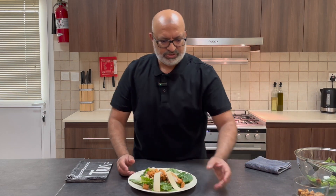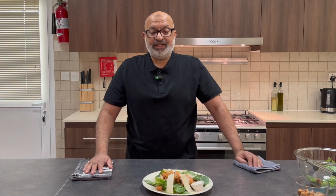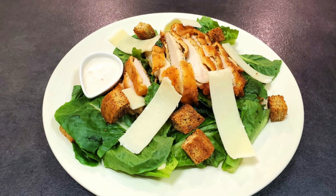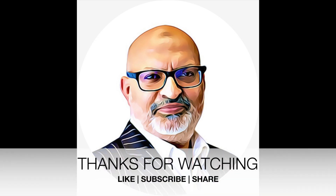Finally, you can just serve yours with some dressing and voila — enjoy! Let me know how it goes for you. See you again, bye. Thank you very much.